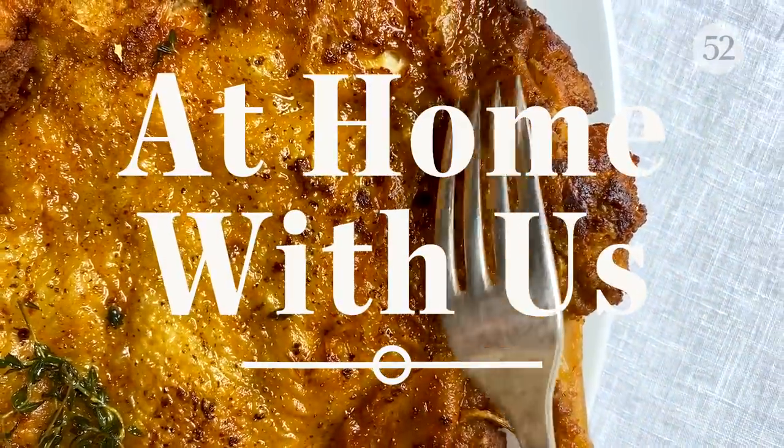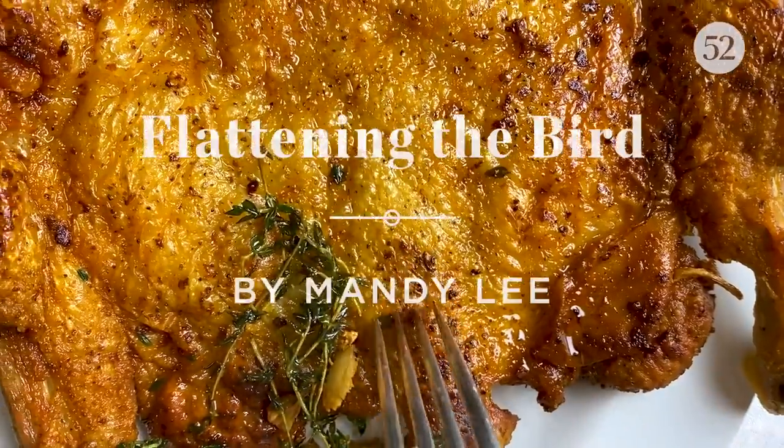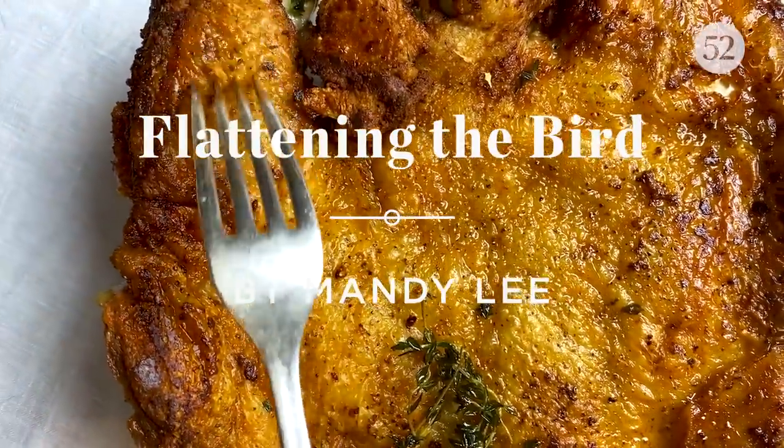That is the level of crispiness, my friend, and trust me, you can't get this from roast chicken. Hi, I'm Mandy from Lady and Pups. Today I'm with Food52 to bring you probably one of my favorite chicken dishes to make.